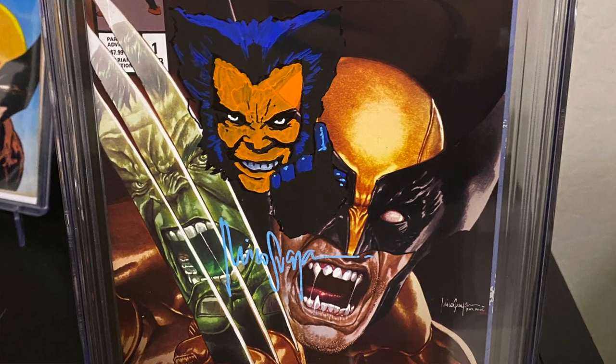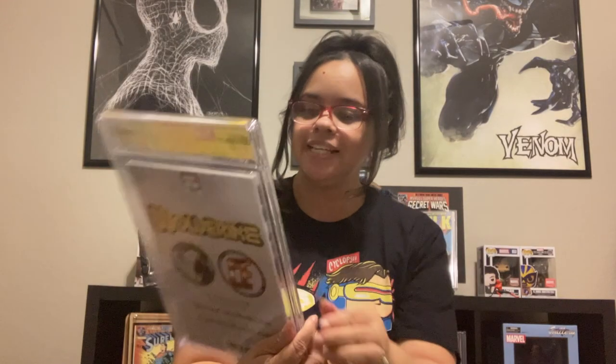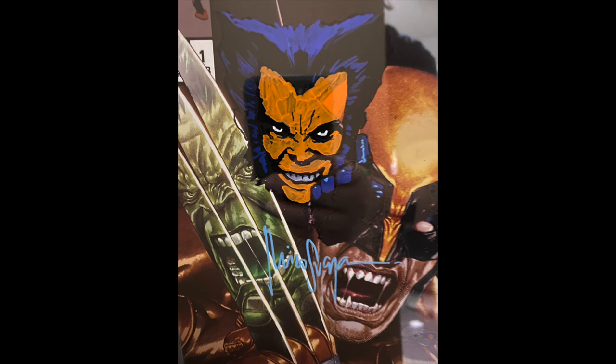He did it! He did the rendition. I'm trying to get a good shot of this — there's so much glare. I'll put a picture up so you guys can see the full detail. Here's Miko's signature right there. The level of detail in this remark — the hair and he even did the finger coming up. Miko, thank you! Thank you for delivering. This is an awesome, awesome remark. I got a 9.8 with the Wolverine custom label. I am super happy about this. The case looks great, the label is good, there are no errors. This is fantastic!